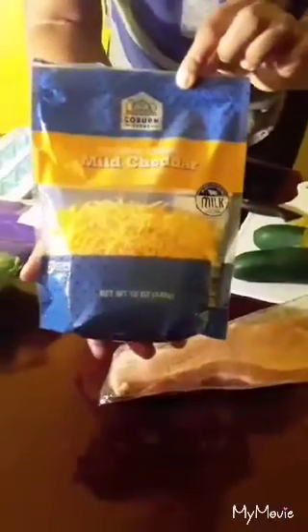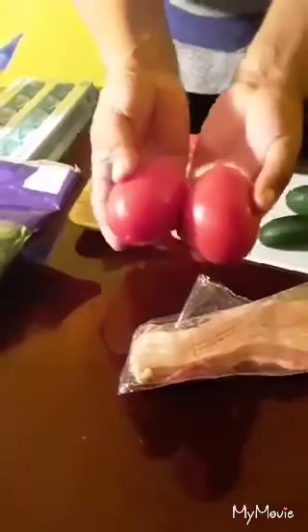I will be using cucumbers, bacon, romaine salad lettuce, Tyson all natural fresh chicken breast, eggs, shredded mild cheddar cheese, and tomatoes. Alright, so let me get started and I will be back.